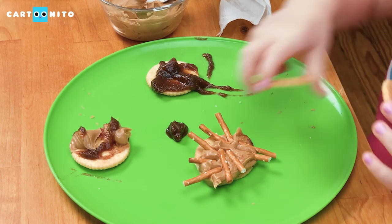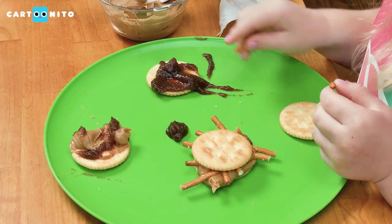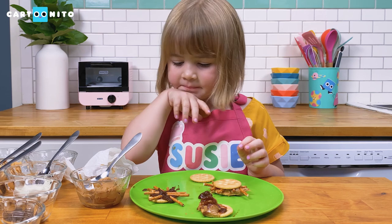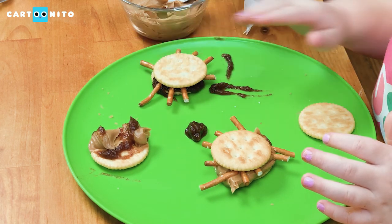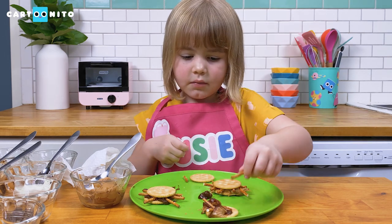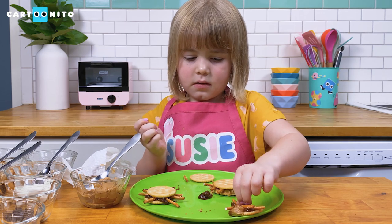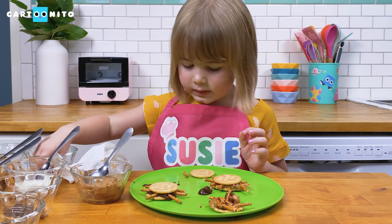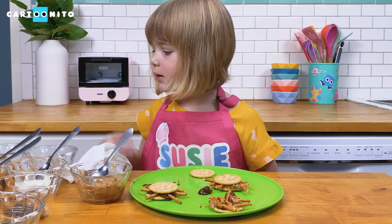Let's put the top on for that one — I think that one's done. We're going to put on the other legs for the next spider. Let me just put this one here, this one here, and this one will go here. Now we put on the top for that one. Here we go — 1, 2, 3, 4, 5, 6, 7, and then one more leg. Now let's put the top on for that one.